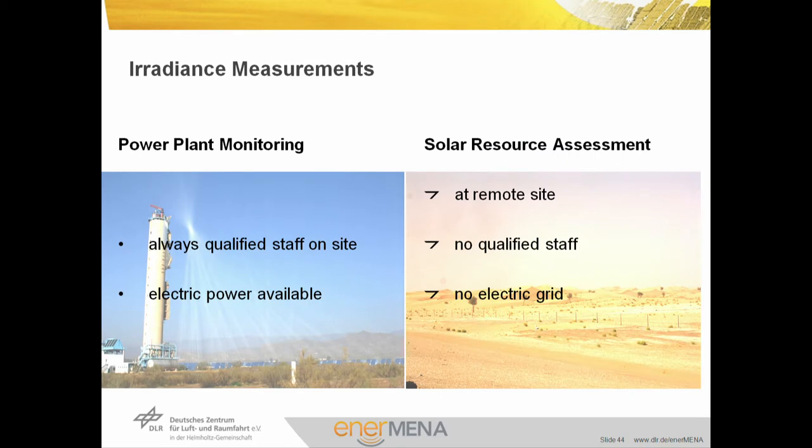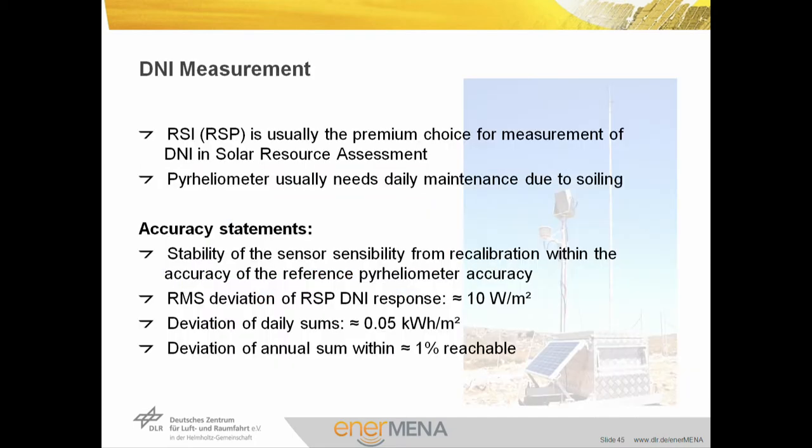We also need to measure the irradiance — the amount of sun that comes onto our solar field. We have different measurement technologies: the high-performance measurement requiring qualified staff on site and electric power, or the solar resource assessment with remote stations. For remote systems, we use rotating shadow-band pyrheliometers as the premium choice for measurement of DNI in resource assessment. Pyrheliometers are used for precise measurement under monitored conditions. The stability is high — the root-mean-square deviation of sensor signal is below 10 watts per square meter, deviation of daily sums is below 0.05 kilowatt-hours per square meter — and in the annual sum we can reach, even with rotating shadow-band pyrheliometers, below 1% uncertainty.